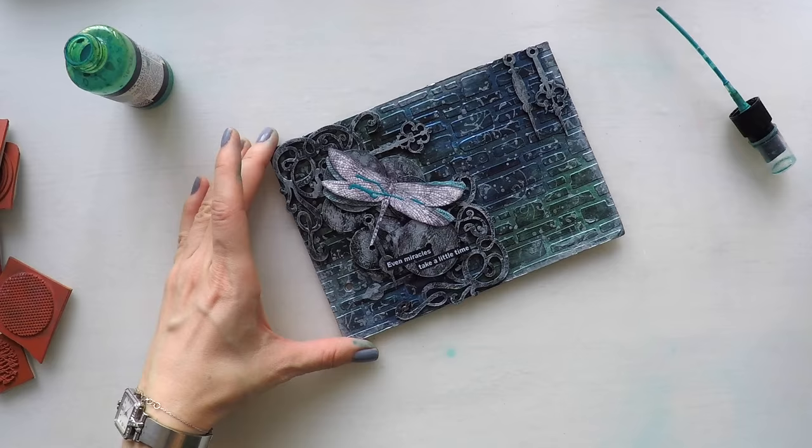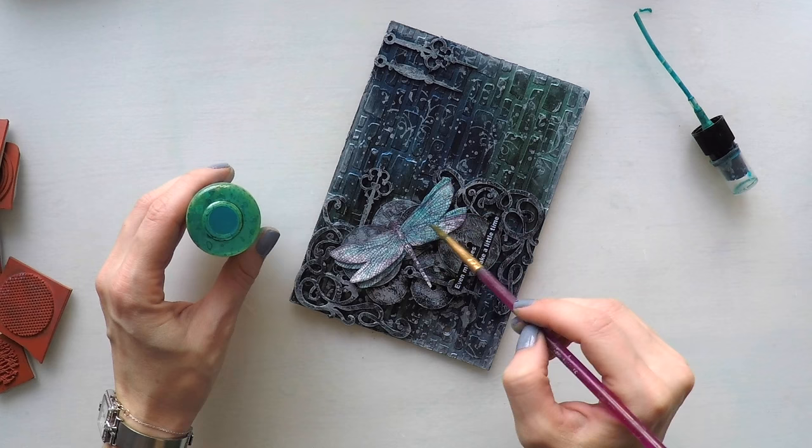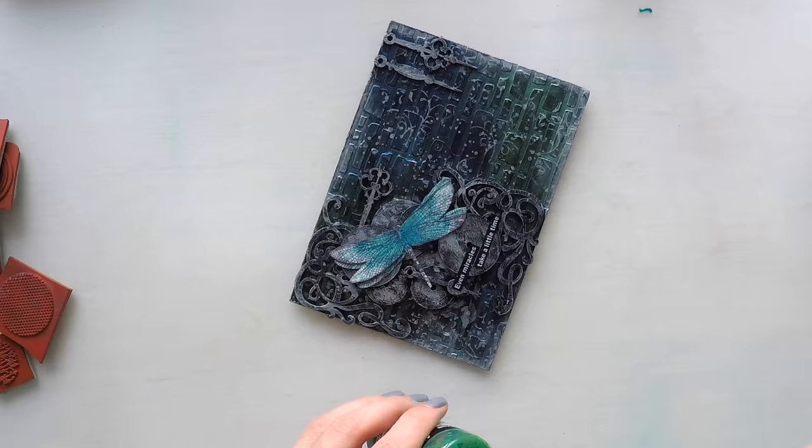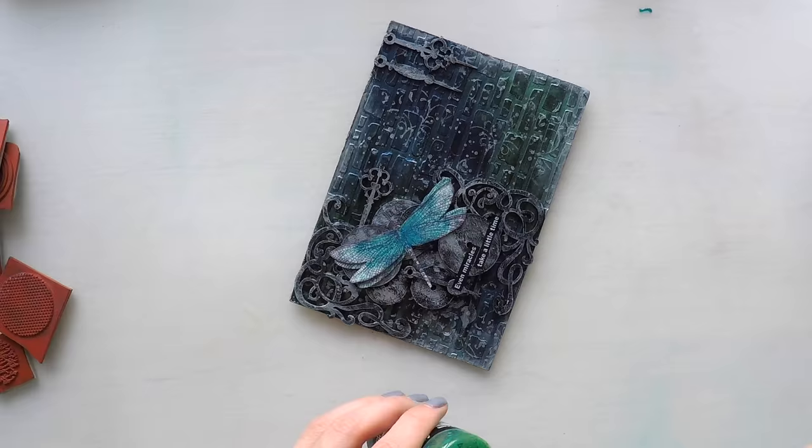This is the moment I decided to color my dragonfly on top as well. I'm using the same turquoise spray color and applying it with my brush. To add a bit of shading I'm applying one more coat on some parts of the dragonfly — this way it looks more realistic.